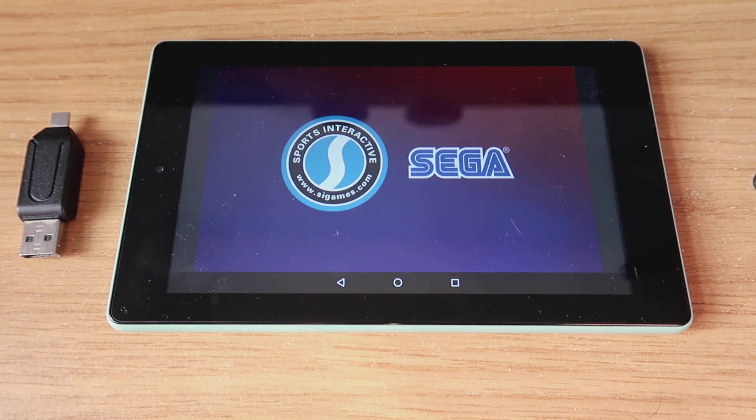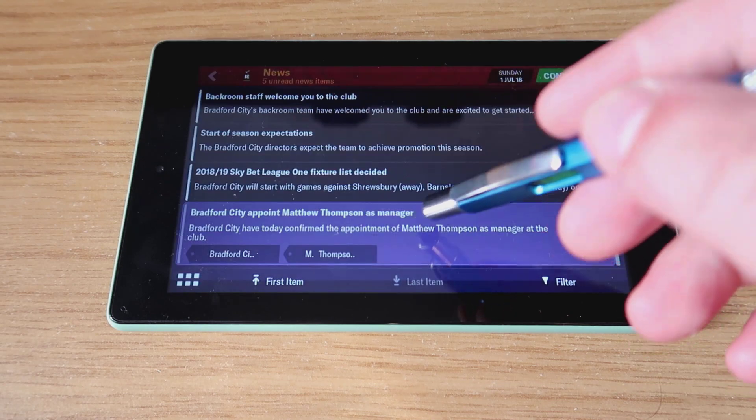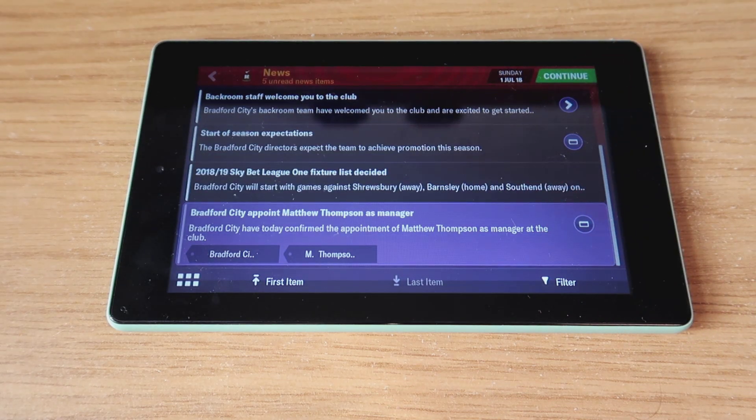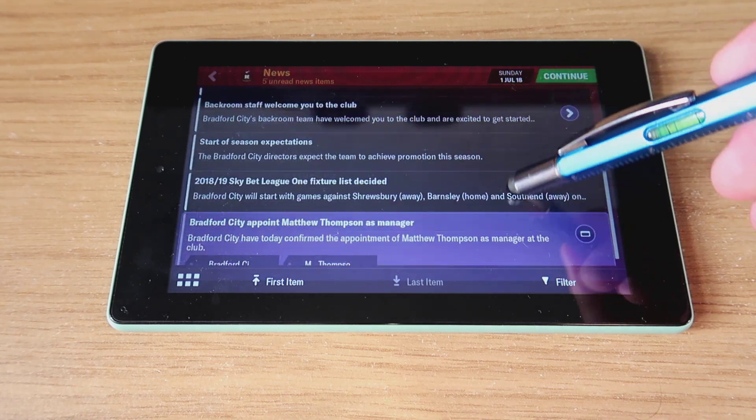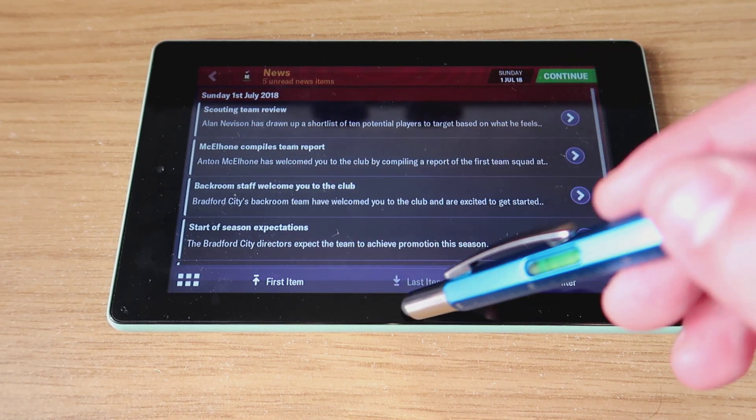Finally, I'm just going to go into a game that I regularly play on my laptop, which is Football Manager 2019. The version on the tablet isn't quite the full PC version, but it is nice just to be able to pick up and play.